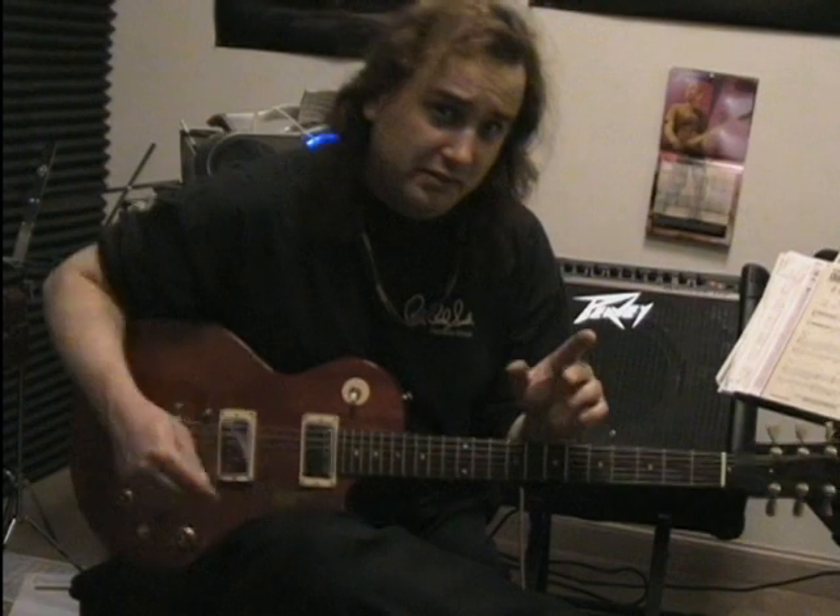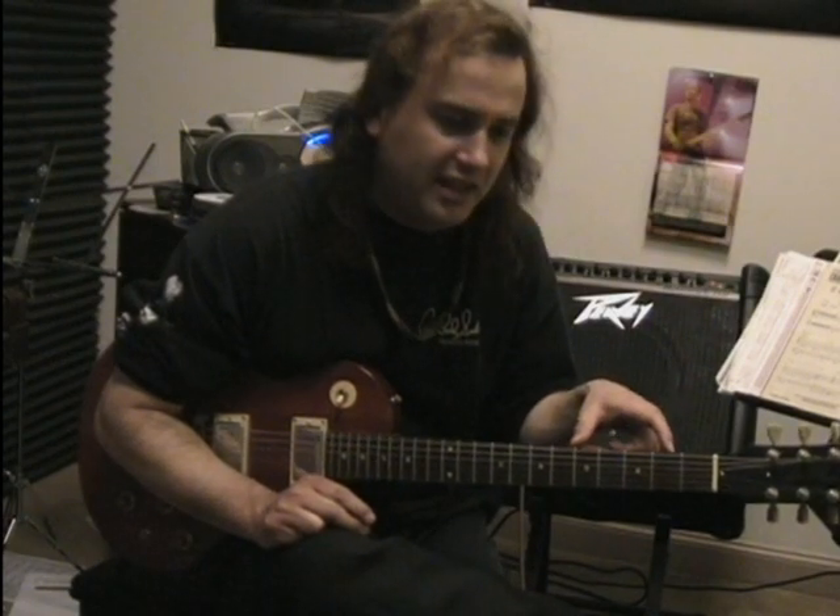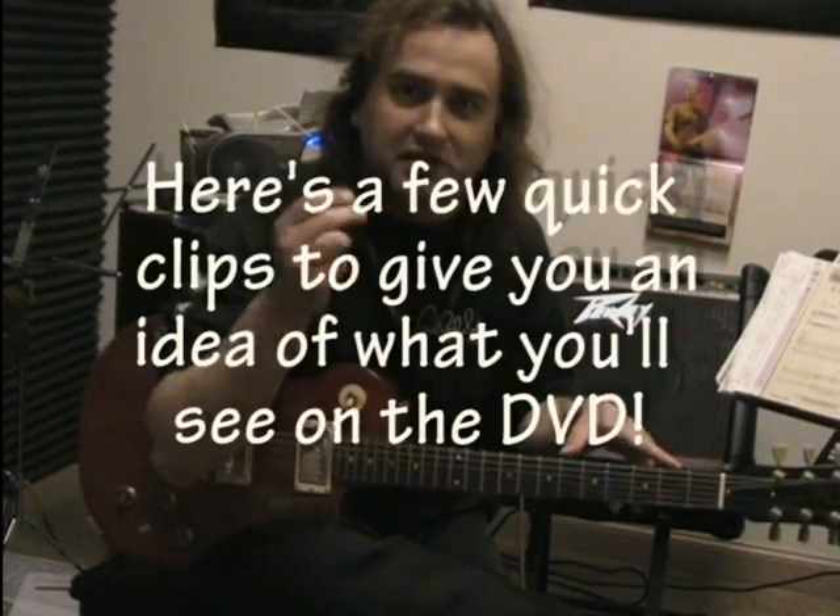We're going to break this down slow. First of all, I'll talk about each section a little bit theory-wise, and then I'll show the fingerings really slow in detail, and also the right hand picking techniques that I'm using.